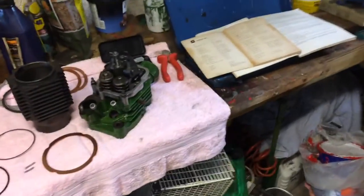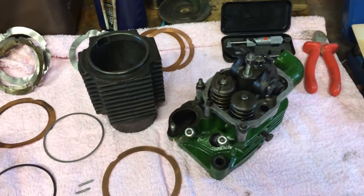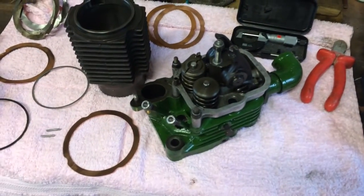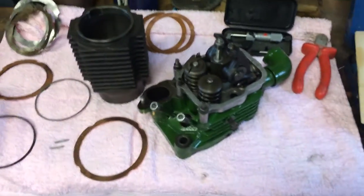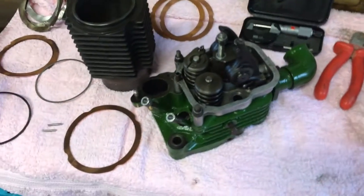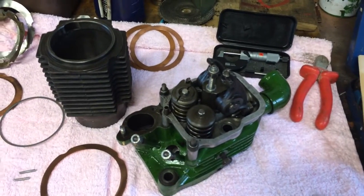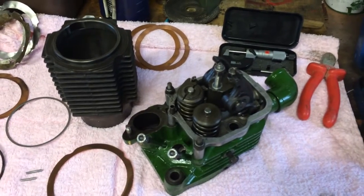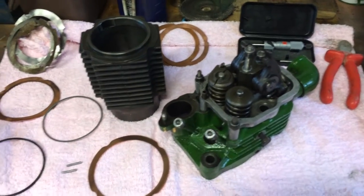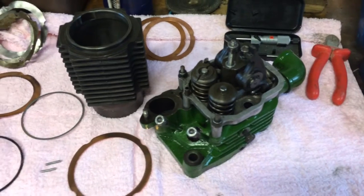Hello everybody, Diesel Johnny Boy here. I've been meaning to do this short video for a while, so here we go. What I want to talk to you about today is the bump clearances on your diesel engines — your single cylinders, your twins, and mainly your Listers and your Petters — but a lot of it will apply to all the diesel engines of this sort of period, like your vintage engines. It's something I've not seen a video on YouTube about, so I thought it'd be quite interesting.